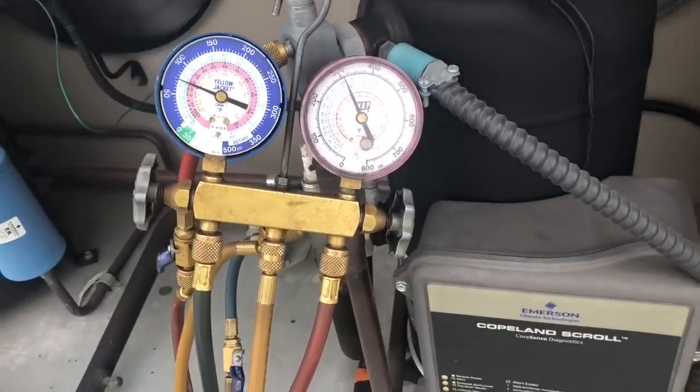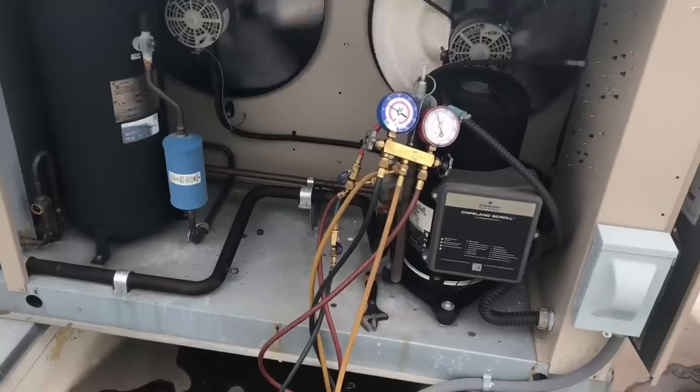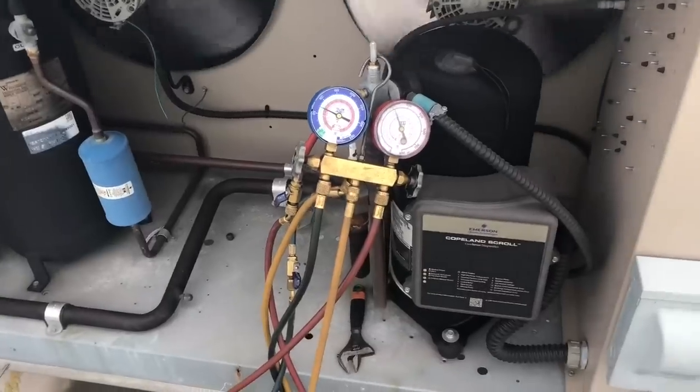Pressure's a little high, but we also have to remember it's hot and we have a big heat load under the box right now. As the box temp lowers, our pressures will also lower on our suction and discharge pressures.